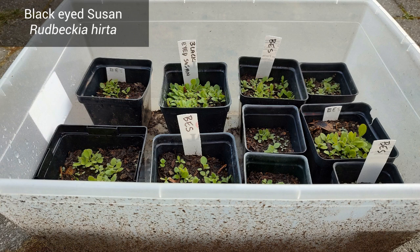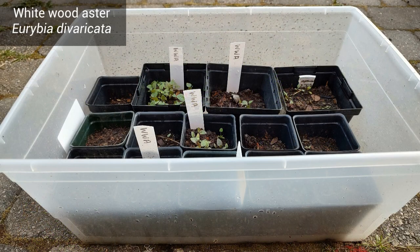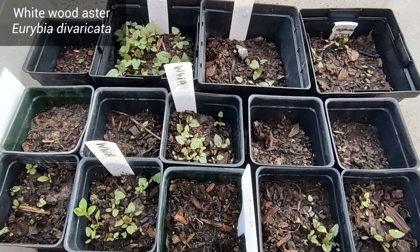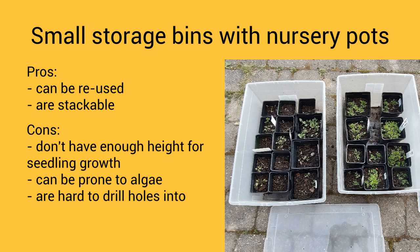The two successful bins had black-eyed susans, which had high germination as usual, and whitewood aster — a new plant for me that I'm excited to see flower in the fall. In the end I liked these bins because they're reusable and stackable for storage, but they were too short for seedling growth, prone to algae, and hard to drill holes into. I'll reuse these next winter but won't be buying more.